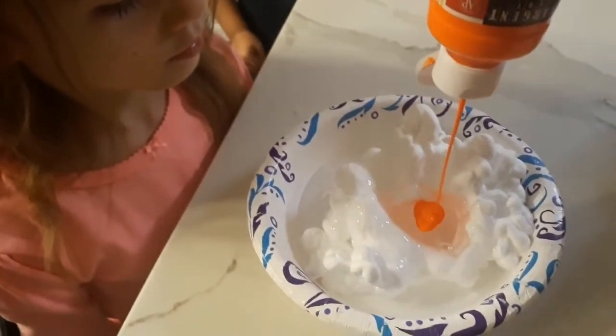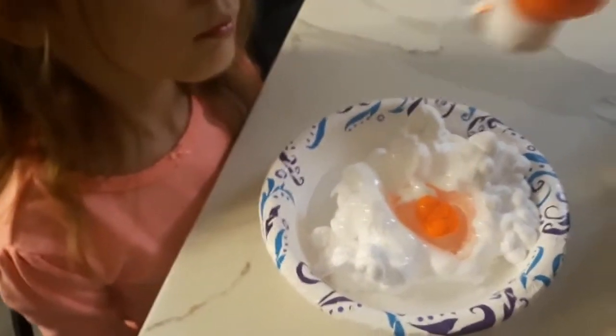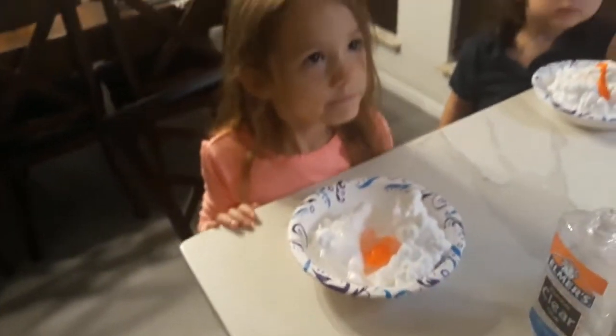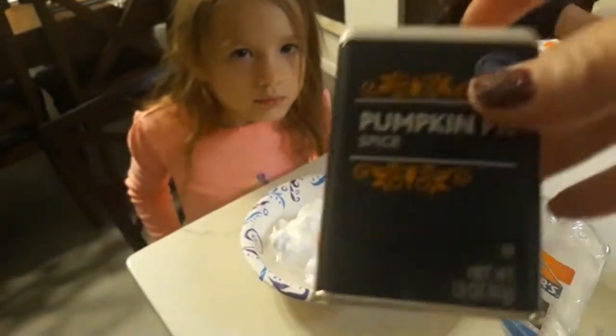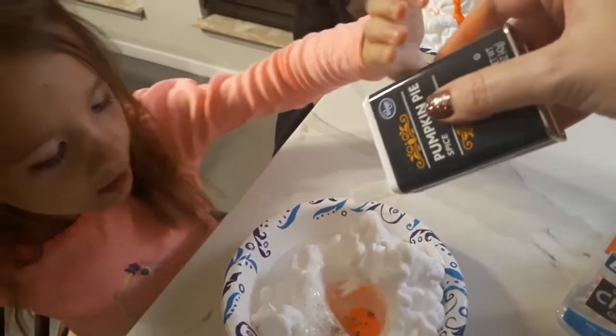We're using paint on this one, but you can use food coloring. Our orange is almost out. Now what we're going to do is add just a little bit of spice - pumpkin spice - make it smell so good. Give it a little sprinkle. Raelle's got a lot on hers.